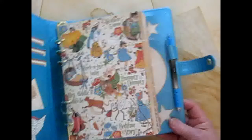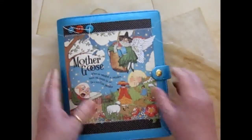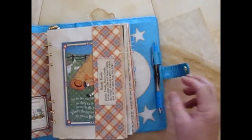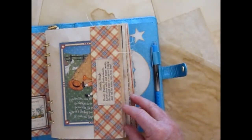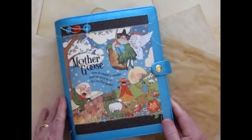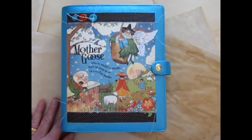So this is my Mother Goose album or journal. This will be listed in Junk Journal Junkies Boutique for sale, and I will put a link down below for anybody that might be interested.